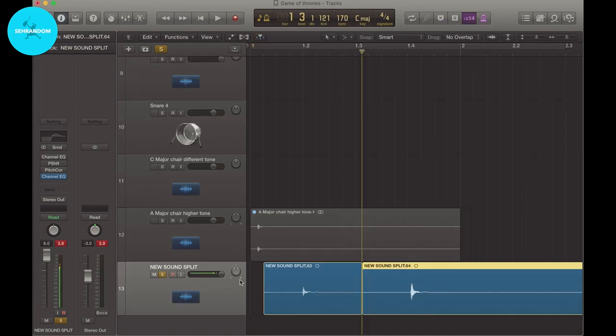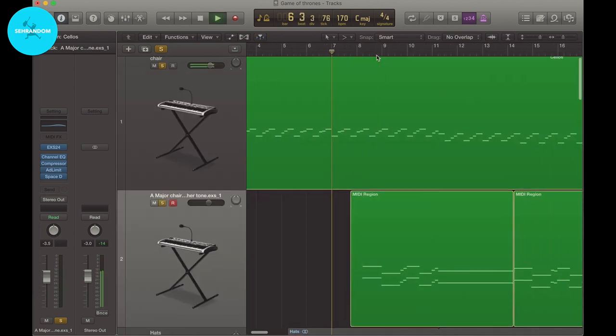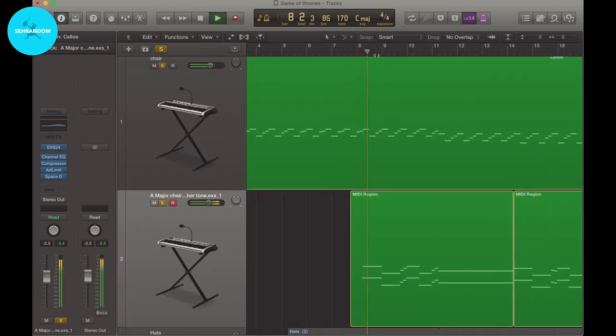Let's cut it and put it into a sampler. Now I can play it. Alright, now let's listen to both of them together. Yeah, I can feel it.